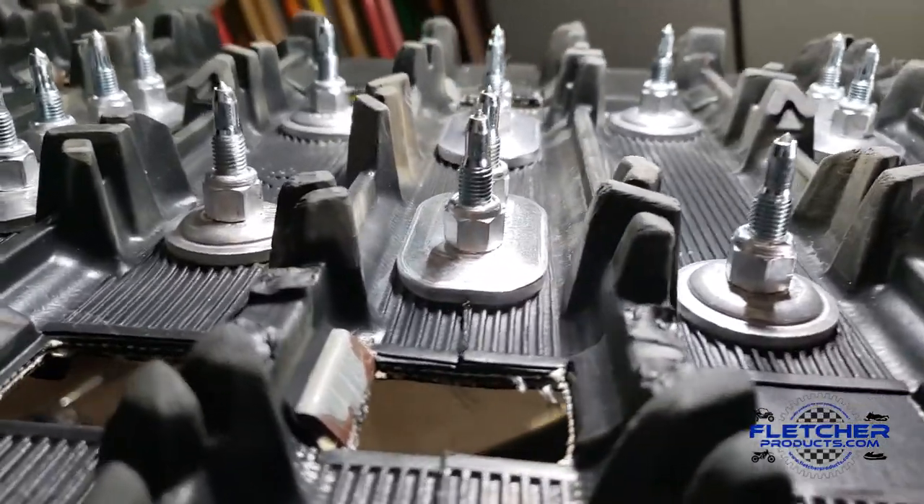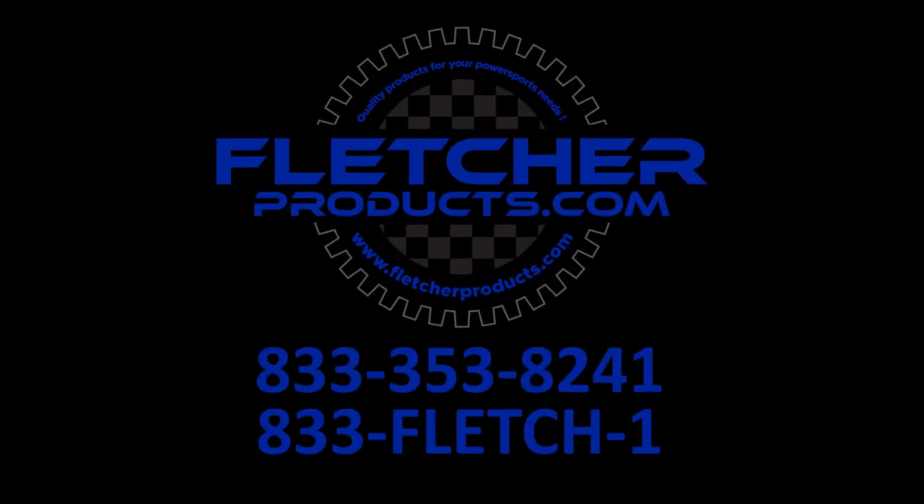You'll enjoy the hell out of these things. Thanks for watching. If you've got any questions, don't hesitate to reach out to us at Fletcherproducts.com. Our number is 833-353-8241, extension 1. We can help you with fitment to your particular snowmobile, and if you've got questions about installation, removal, or old studs, we'll be happy to help. We also carry carbide runners for every brand out there — best runners on the market. Again, Fletcherproducts.com or 833-353-8241, also known as 833-Fletch1.